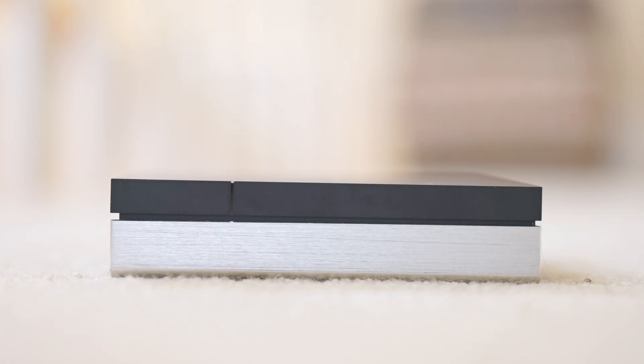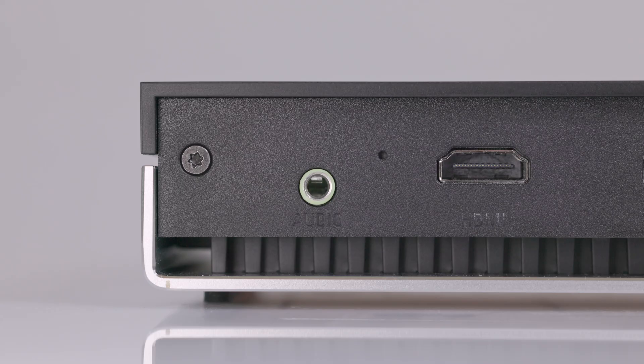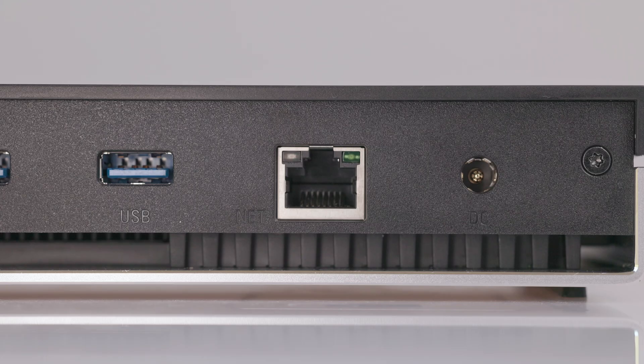On the sides and top of the unit there are no vents or other features to speak of. Moving over to the back, there's all the rest of the I/O on the system. Starting from left to right: there's an audio jack output, a little reset button, HDMI output, two USB Type-A 5-gigabit ports, a 2.5-gigabit network controller powered by a Realtek RTL125 network card, as well as a DC input from the power brick.